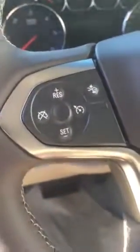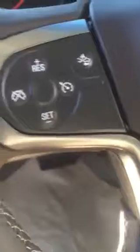On the steering wheel you have your front crash alert, which will notify you via the sensor, automatic Bluetooth connectivity, a manual shift on the shifter, and a tow haul mode.